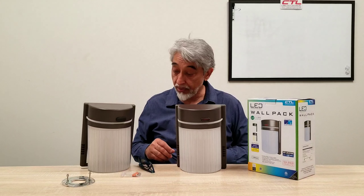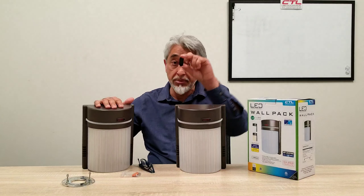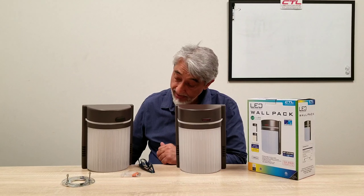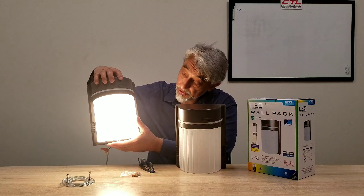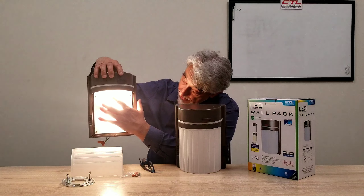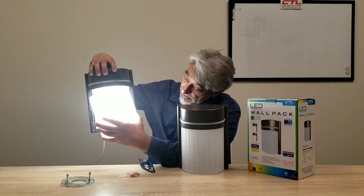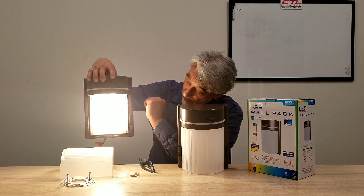I'm going to show you how that works. I put this cap on, which comes included, and it overrides the photocell so you can turn the unit on. That's your warm color. It has a single screw on the bottom — I've taken that off — so you take the cover off and switch it to daylight, and then back to warm white.